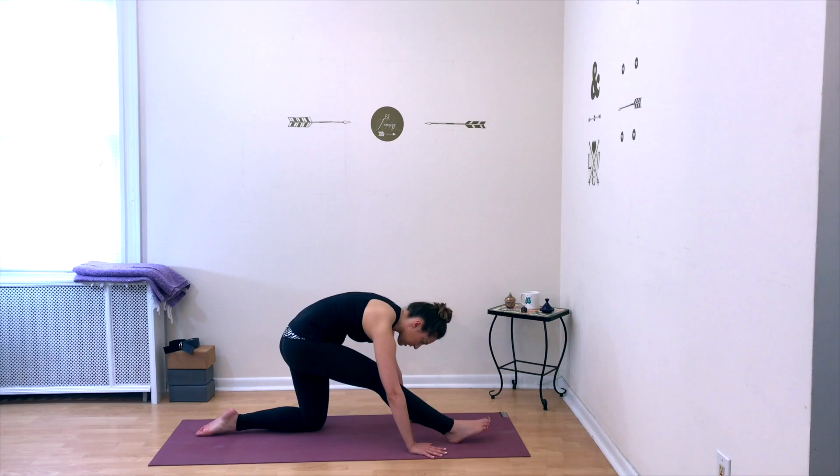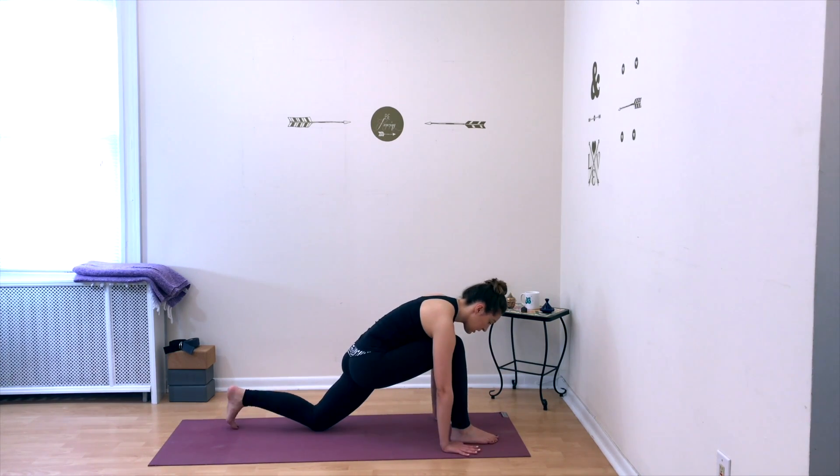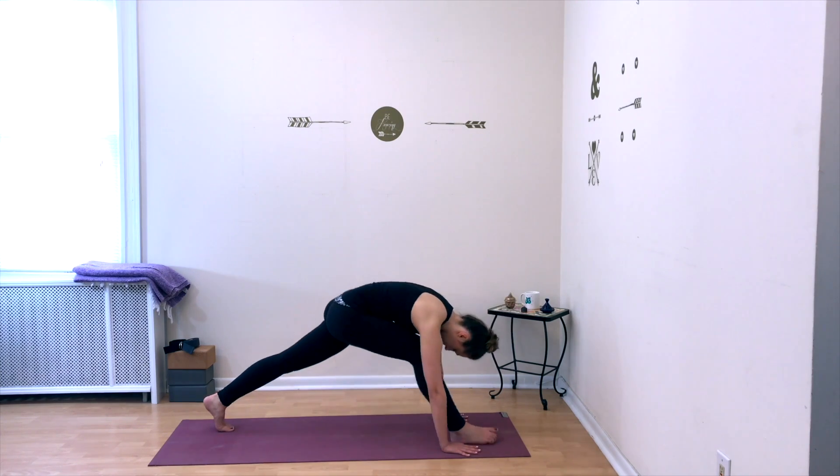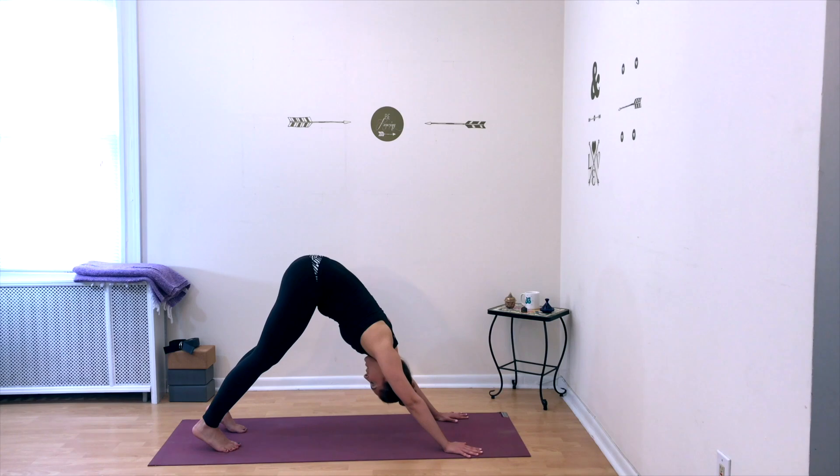On your next exhale, lunge forward into your right leg, plant your palms onto the floor, tuck your left toe, and step back — downward facing dog. Take a deep breath in and a deep breath out.